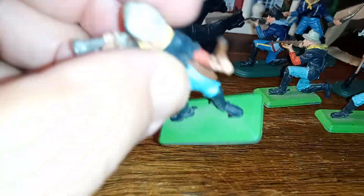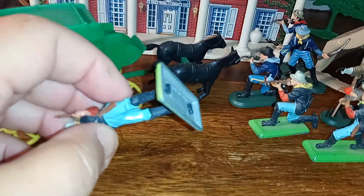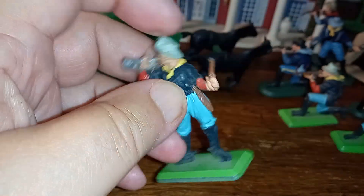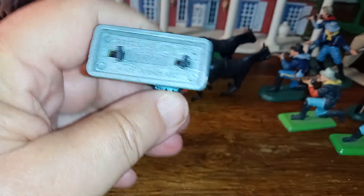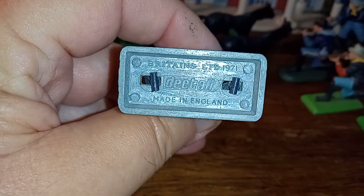The ones with metal bases are made in England. I'll give you an example of that — here's one here. It has what looks like a wafer, a chocolate wafer base. And I always have it upside down. See that? Made in merry old England.